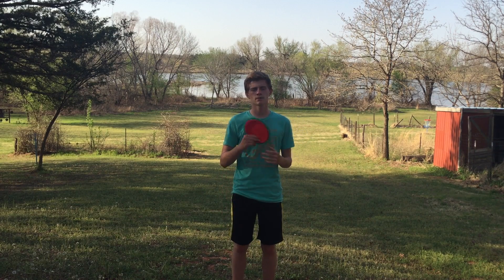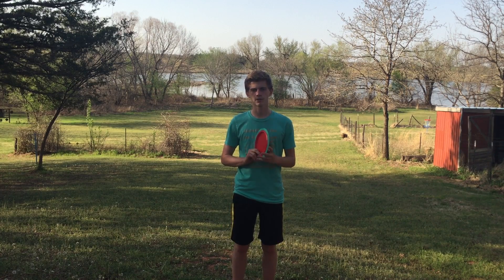Hello everyone, my name is Caleb Krim and today I'm going to be showing you guys my best tips and tricks to help you get better distance off the tee. Let's jump right into it.